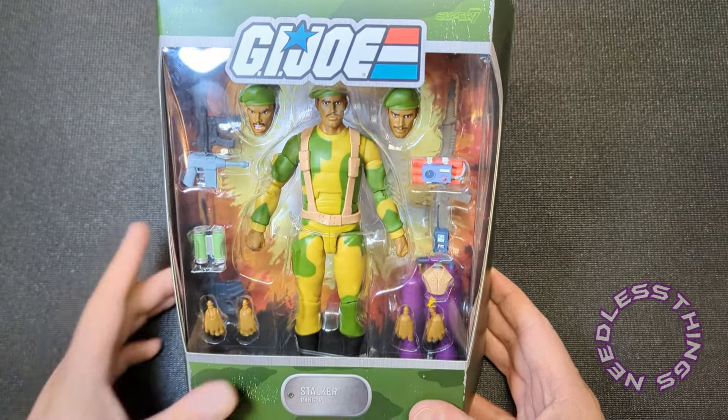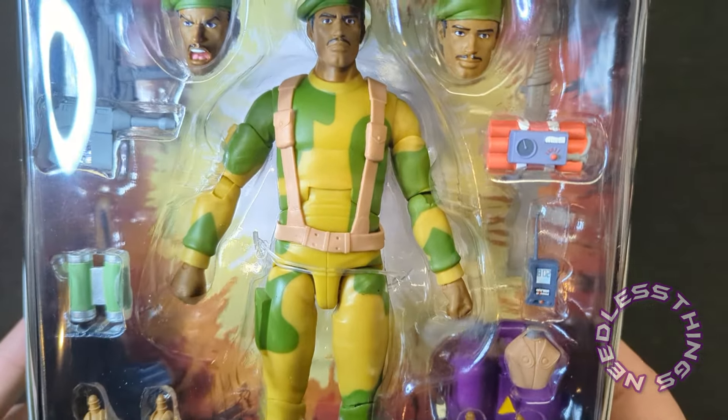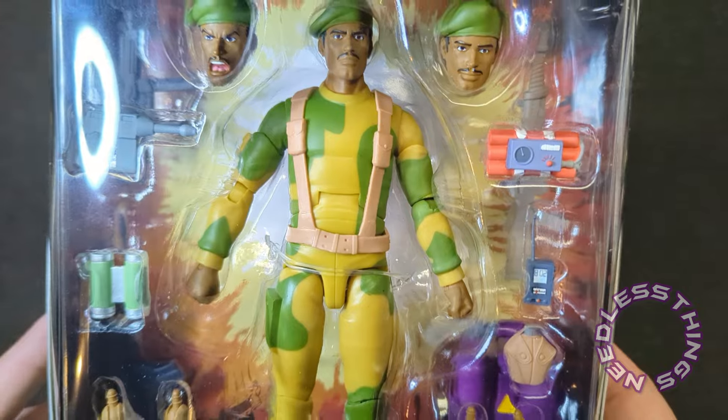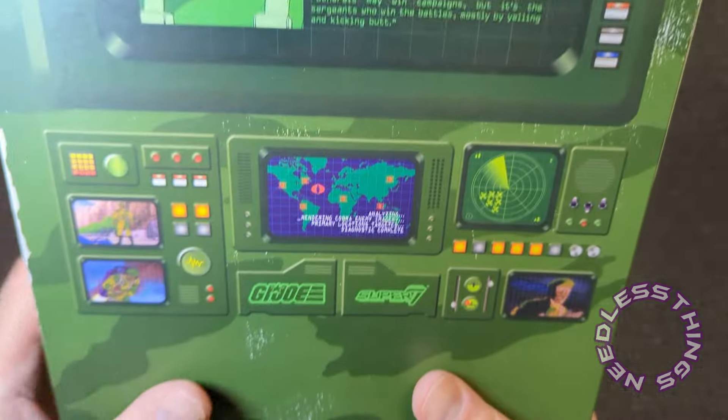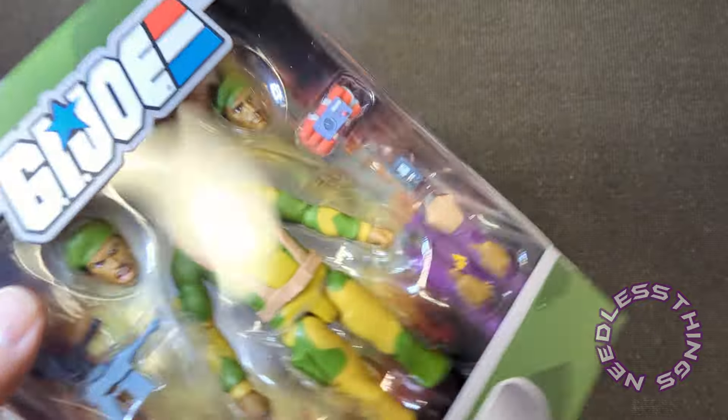The coolest of the cool. I'm gonna tell you right off the bat I'm a little worried about his web gear situation — things look a little crooked, but maybe it'll be fine. On the box we've got some cool shots of Stalker from the animation, got a file card, but none of that matters because we've got to open this thing up and get into this figure.